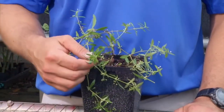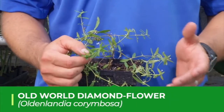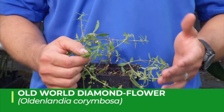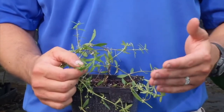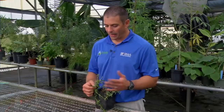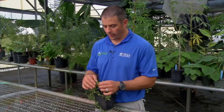One common summer annual broadleaf weed that you can find in Florida is Old World Diamond Flower. Old World Diamond Flower is one where if it becomes problematic in a landscape, you're probably going to battle it for a while and you might battle it year after year, but it might not be in every single lawn in the neighborhood — it might just be kind of confined to particular areas.